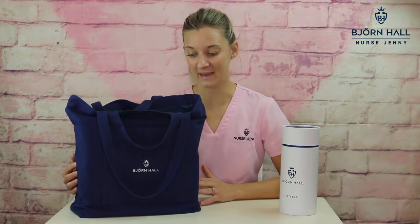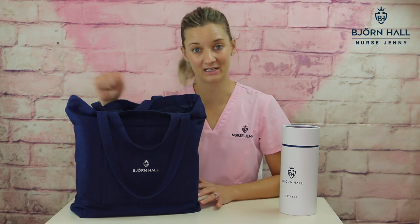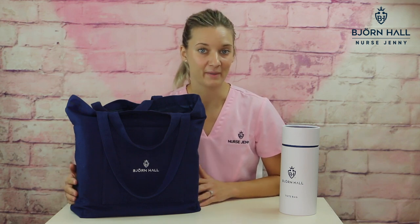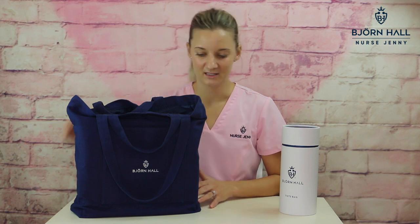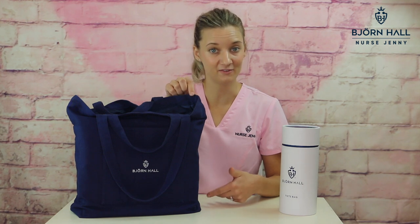The tote bag itself is made out of 100% cotton, and the inner lining, which is easy to clean and easy to wipe, is made out of polyester. The measurements of the bag lengthwise are 17 inches, which is 43 centimeters, and the height is 14 inches, which is 35.5 centimeters.